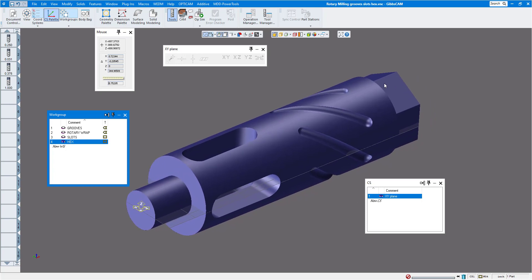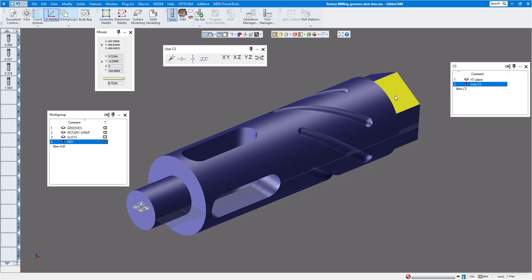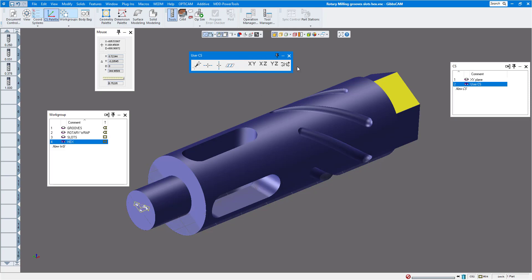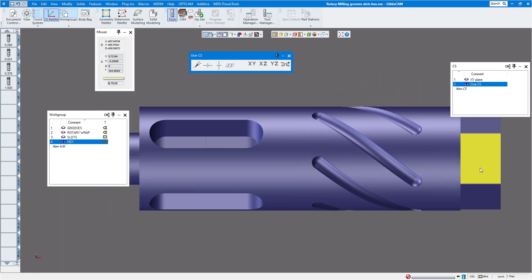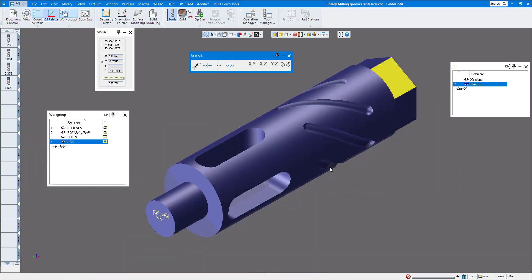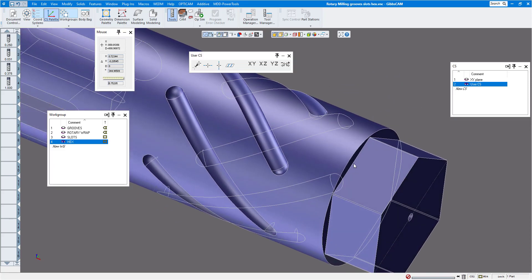For the hex, we need a coordinate system plane parallel to one of the hex faces so GibbsCAM knows to rotate the part and cut it with an end mill. Open the coordinate system palette, create a new CS, use face selection to select the hex face, and click the align CS plane button. The plane aligns to that face. To verify, go to home view and confirm it's perfectly parallel to the screen, then extract the geometry off that face.